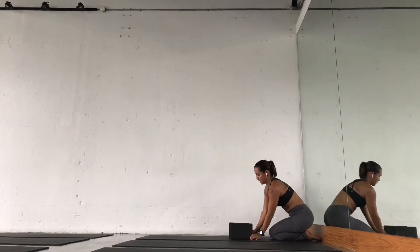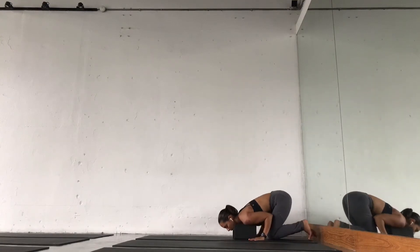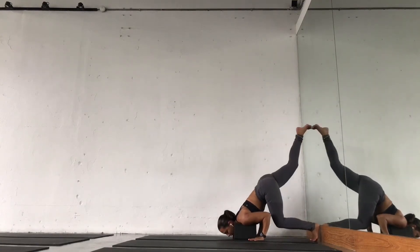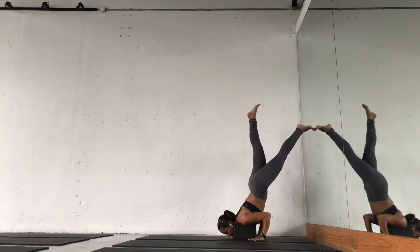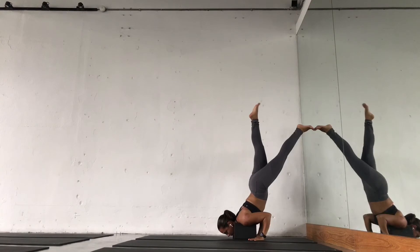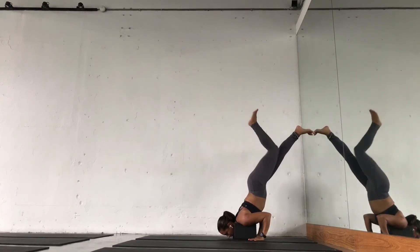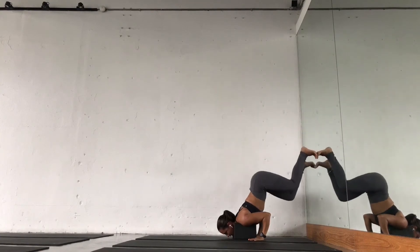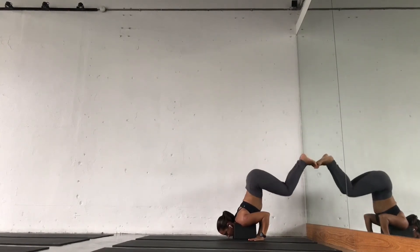Try a few breaths and then bring the blocks slightly closer to the wall — same idea. Bring your legs up, and then in this set, maybe try to bring one leg off the wall. A few breaths. Play with the L-shape as well, and then come down.